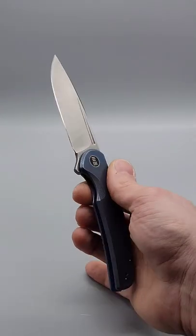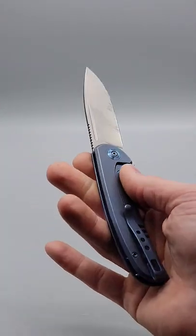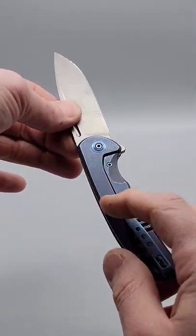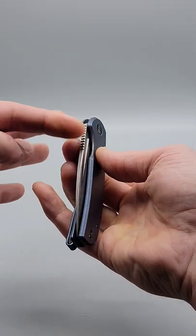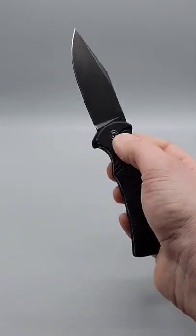Today we're going to go over a few different ways a knife can lock. This is the frame lock — it's called a frame lock because the frame of the knife is the lock, and you just push the frame out from underneath the blade and it unlocks. Next we have the button lock; you just push the button and it unlocks.